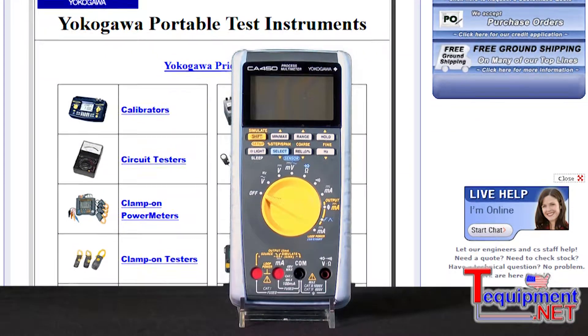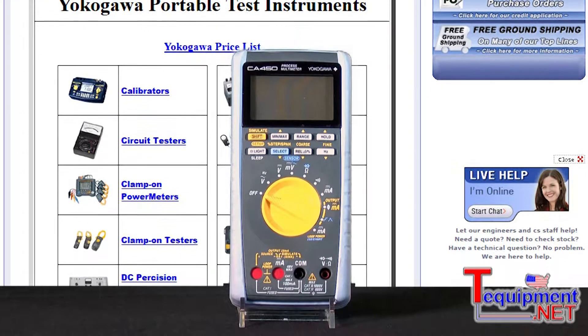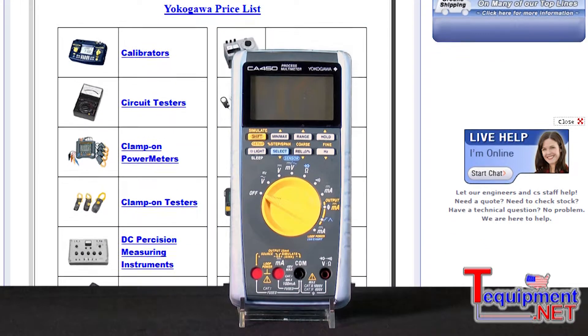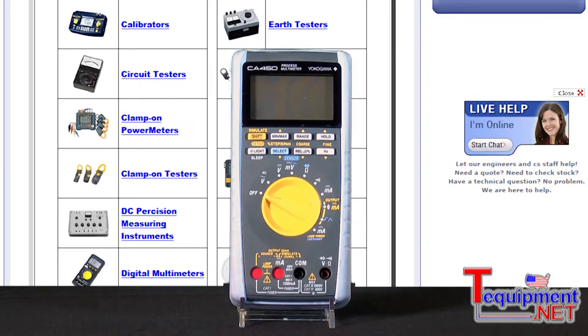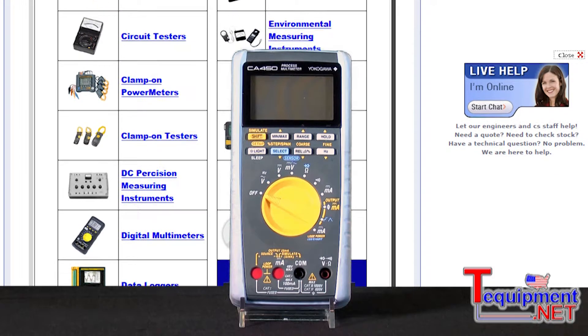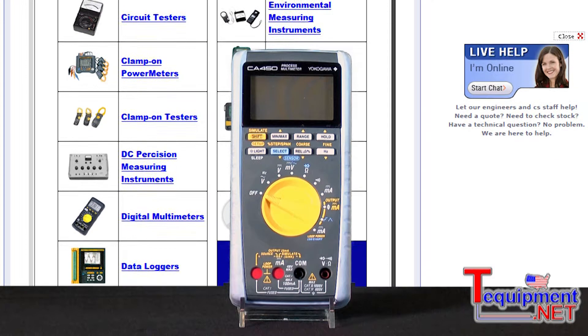It has a three and a half digit, 6,000 count display. It has 0.09% DC voltage accuracy. Some of its special functions and features: it can source and measure current and voltage simultaneously. It can provide loop power, and it has a HART mode setting with integrated 250 ohm resistor.